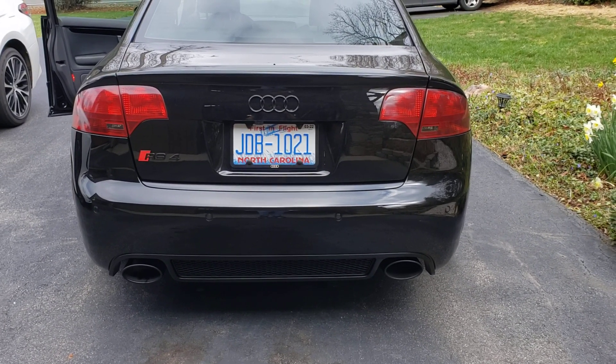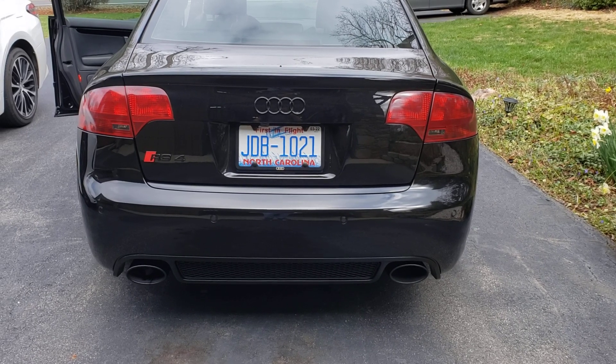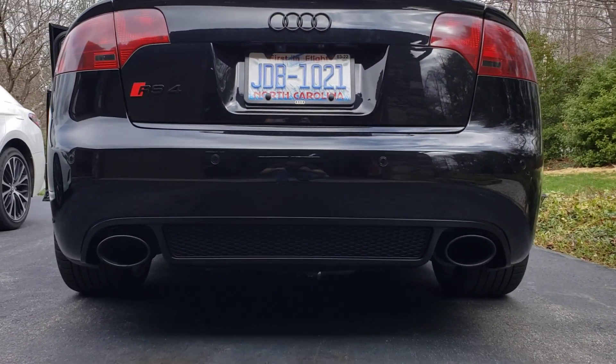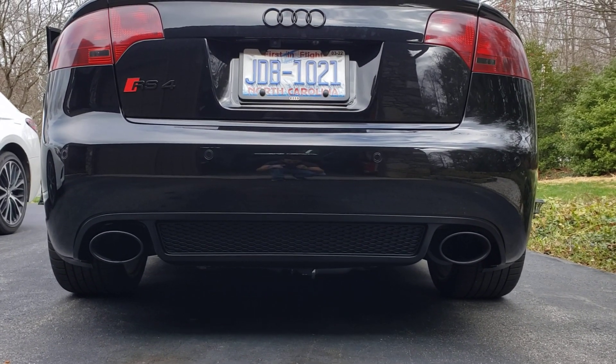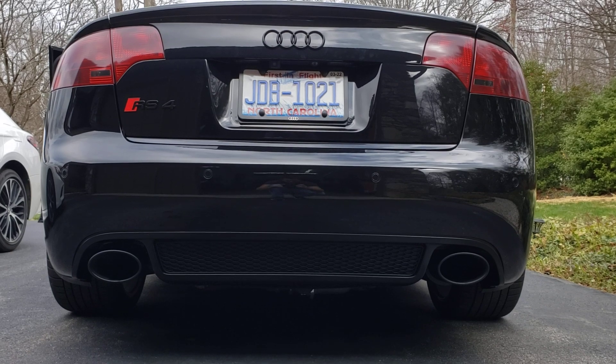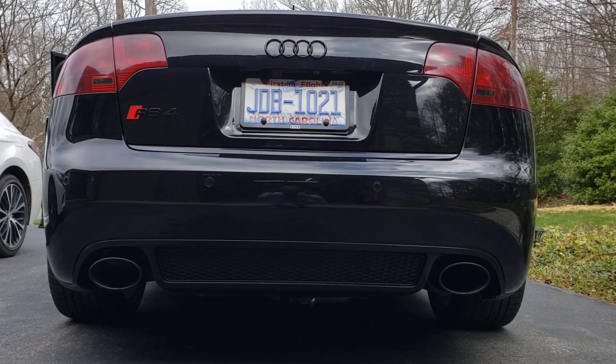Exhaust is done. I've got a little bit of adjustment I think I can do on the right tip there, but overall she looks a lot better, and the right resonator doesn't shine behind the right tip, because that's all painted black now.